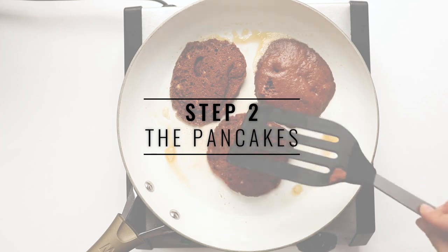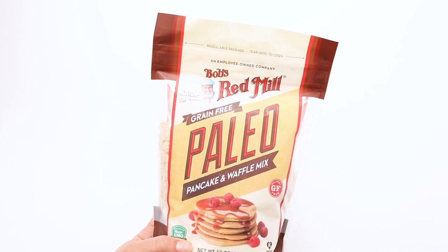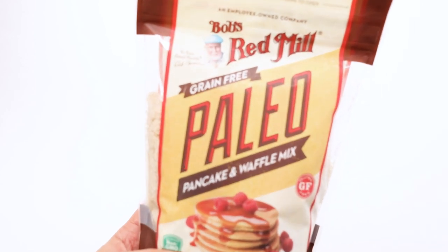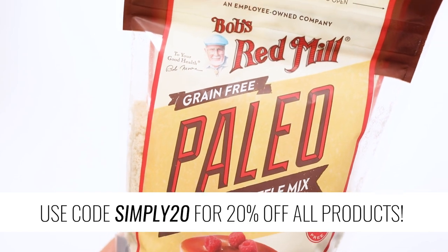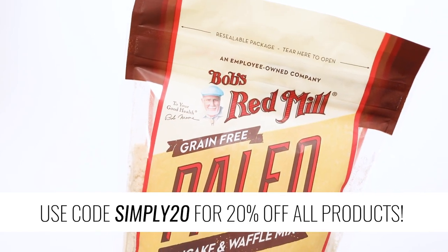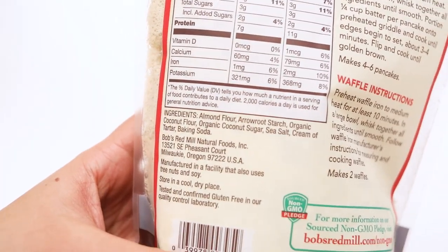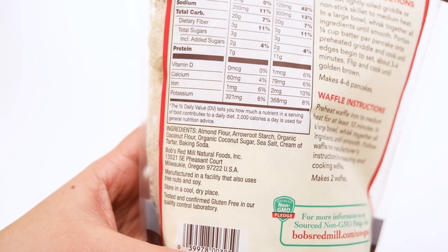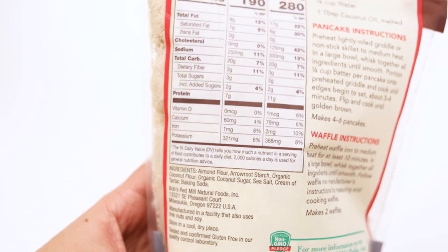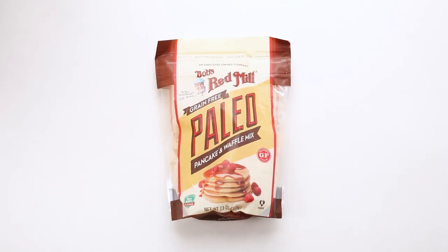Our next step is to make the pancakes. We start with the base of the grain-free paleo pancake and waffle mix from Bob's Red Mill. One thing I absolutely adore about Bob's Red Mill is that they provide super high-quality ingredients for all sorts of diet types — this mix is paleo, vegan-friendly, and gluten-free. They also use non-GMO and certified kosher ingredients, providing great quality and a huge range of products that make healthy living accessible.